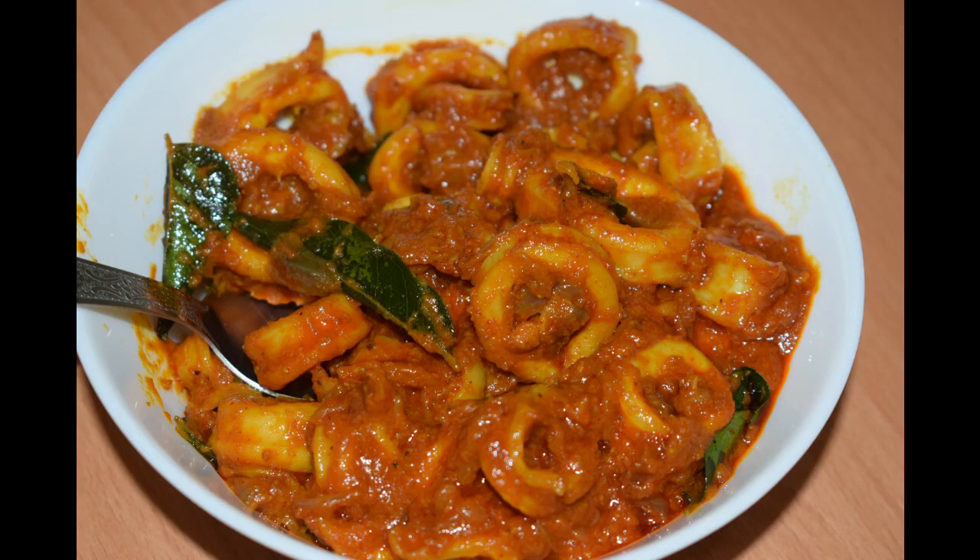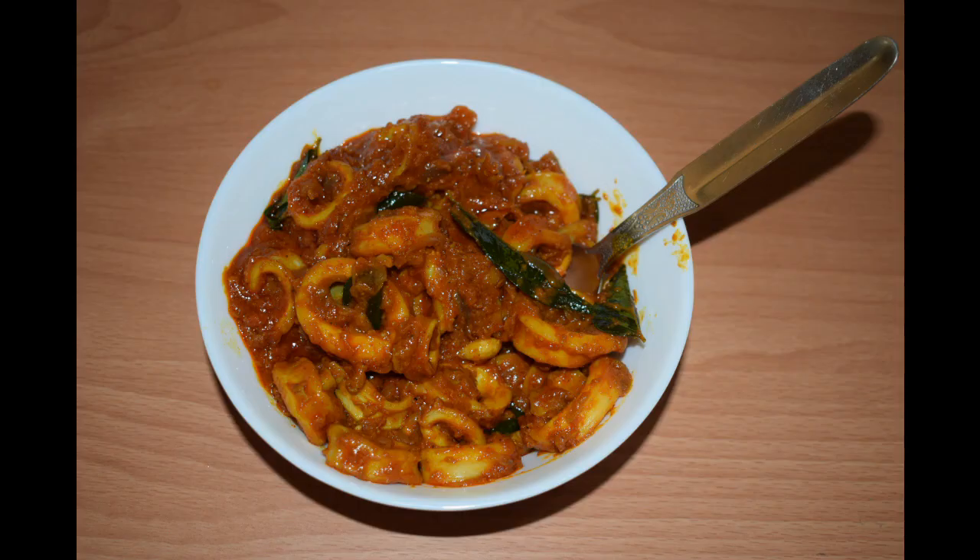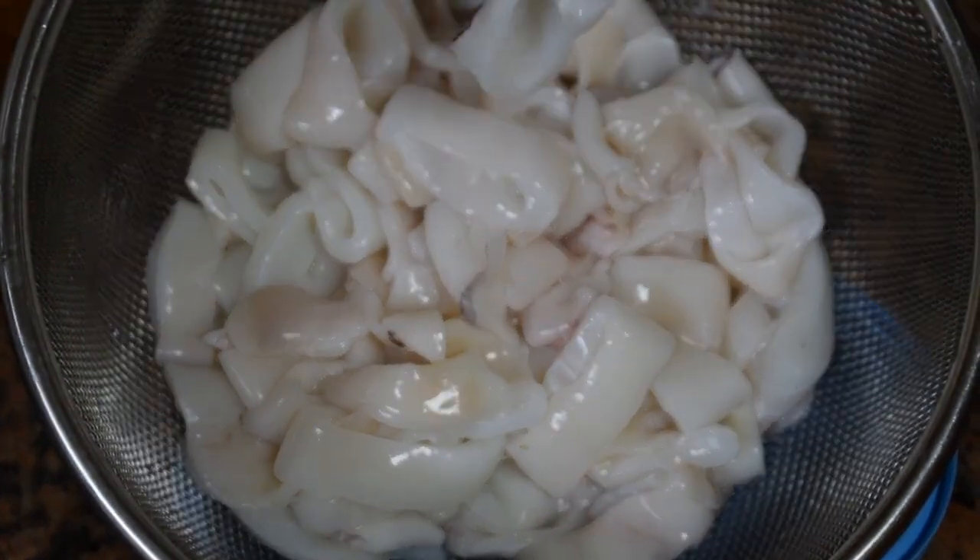Hi friends, welcome back to my channel Manglorian Taste Buds by Asha. Today I'll show you how I make squids masala fry. This is a very spicy dish used as a side dish with plain steamed rice and dal. If you haven't subscribed to my channel, please do subscribe. If you like this recipe, give a thumbs up, click the like button, and share it with family and friends. So let's get started.